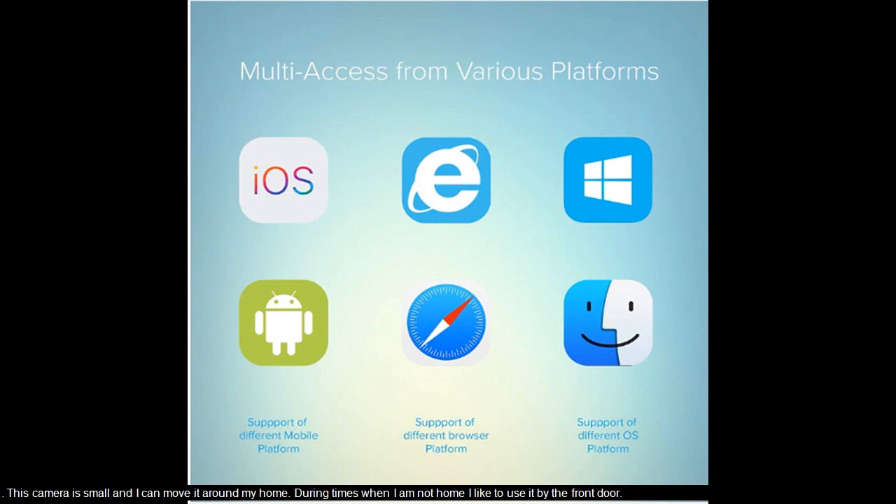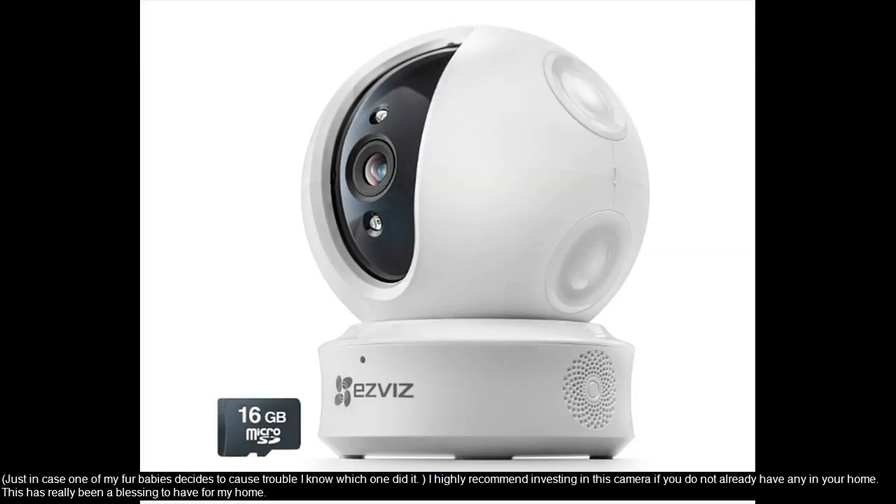This camera is small and I can move it around my home. During times when I am not home, I like to use it by the front door. Just in case one of my fur babies decides to cause trouble, I know which one did it. I highly recommend investing in this camera if you do not already have any in your home. This has really been a blessing to have.